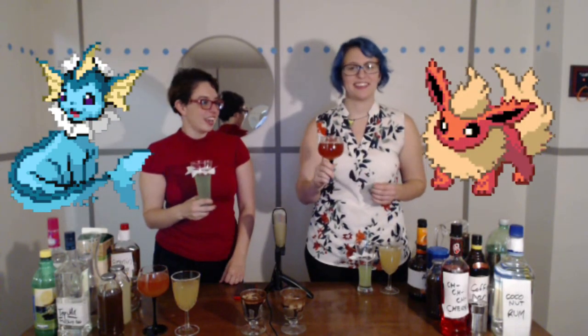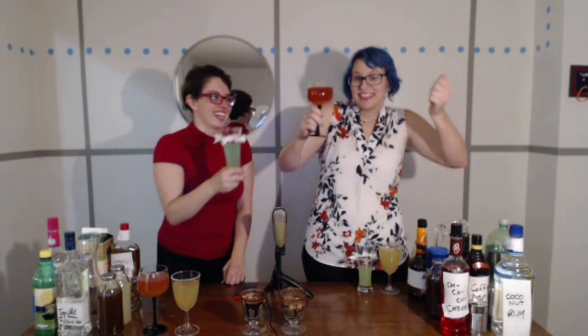Enjoy making your own, and have fun getting drunk. Be safe.